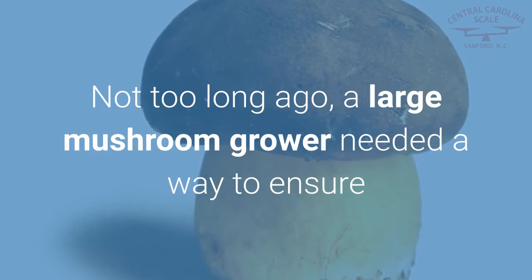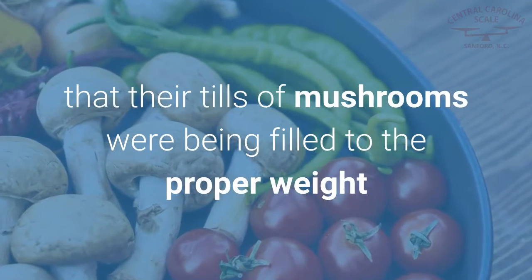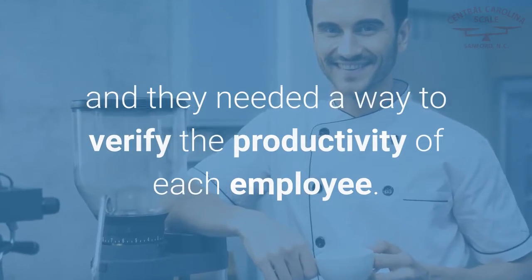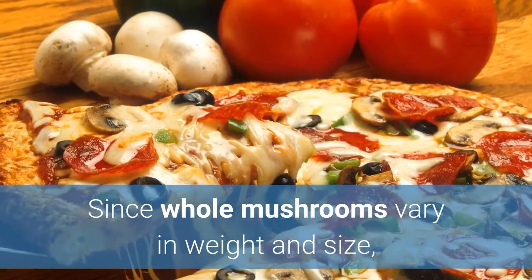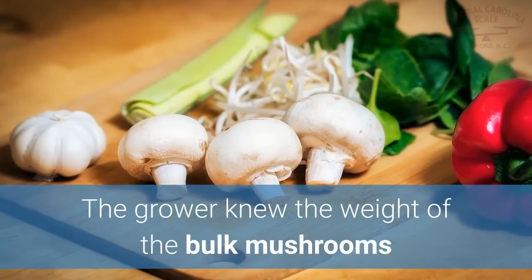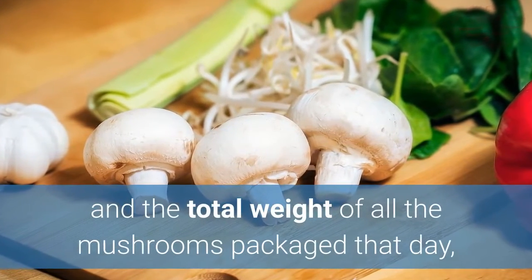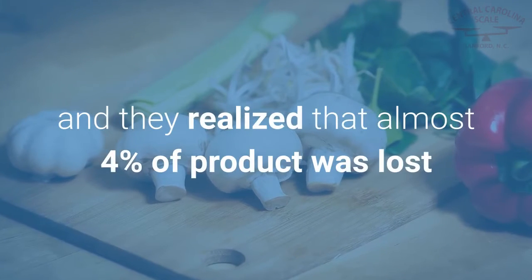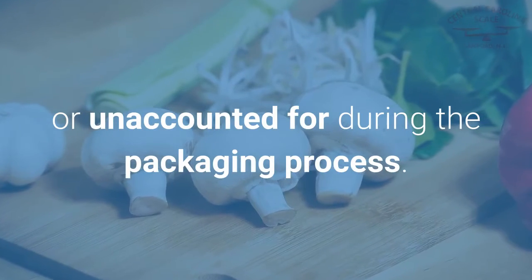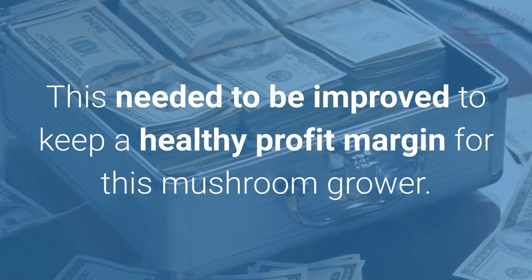Not too long ago, a large mushroom grower needed a way to ensure that their tills of mushrooms were being filled to the proper weight, and they needed a way to verify the productivity of each employee. Since whole mushrooms vary in weight and size, the tills were filled by hand. The grower knew the weight of the bulk mushrooms and the total weight of all mushrooms packaged that day, and realized that almost 4% of product was lost or unaccounted for during the packaging process. This needed to be improved to keep a healthy profit margin.